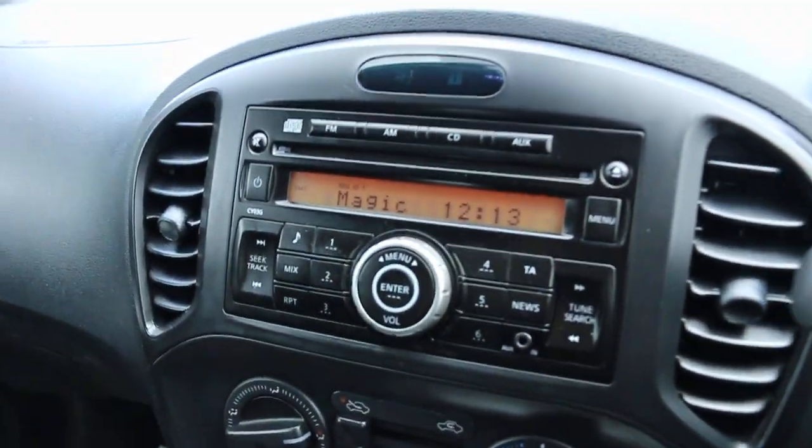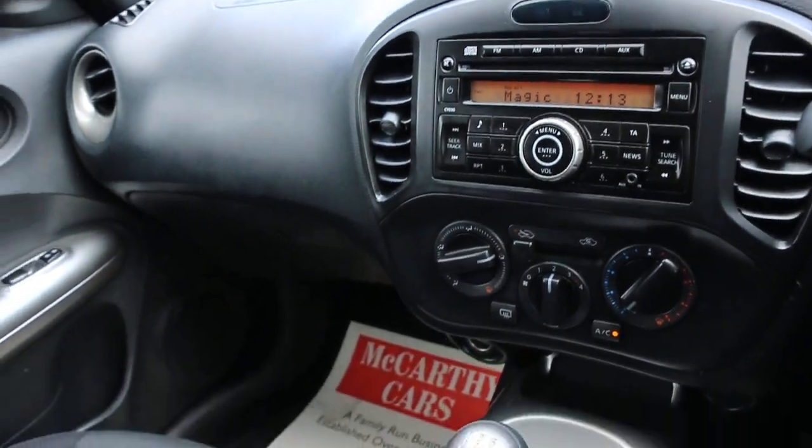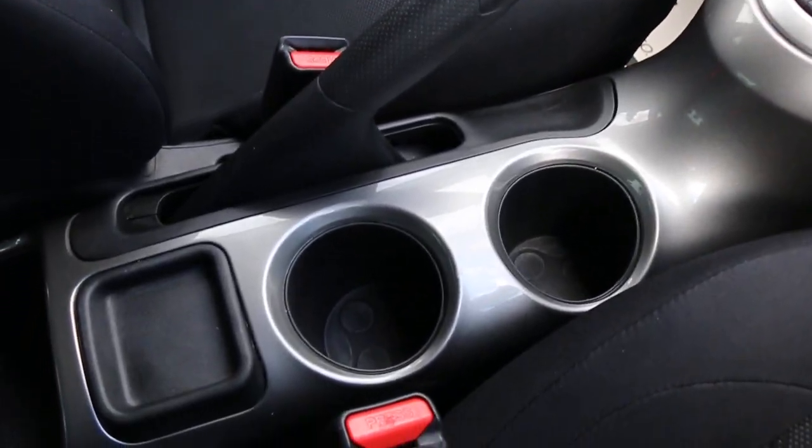The car has a CD player, aux connection, air conditioning, five-speed manual gearbox, and two central cup holders.